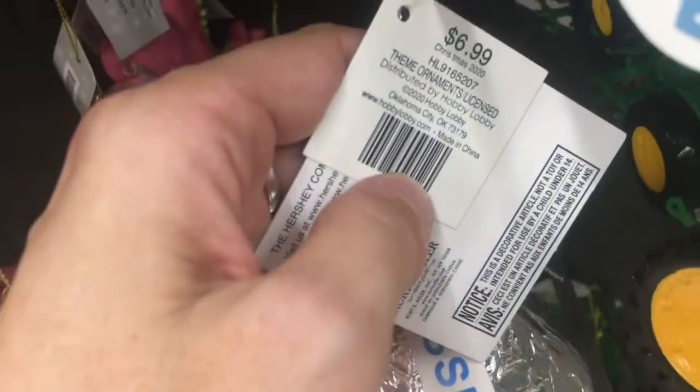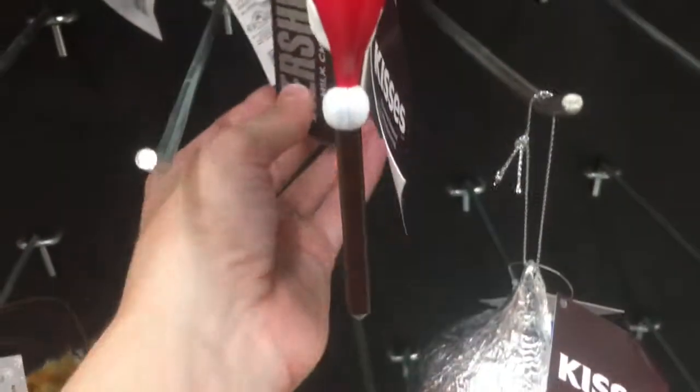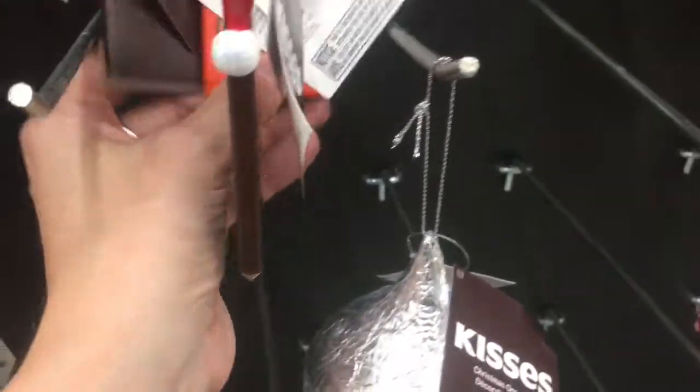Kisses — oh, I can make that out of tinfoil. $6.99 — come on, guys. I mean, it's pretty big, but let's get real. Hershey's. And Reese's.